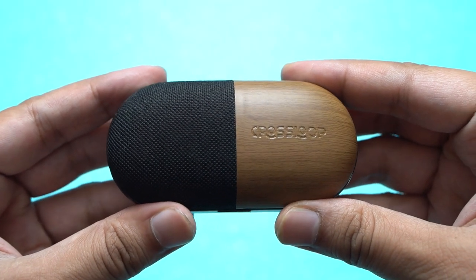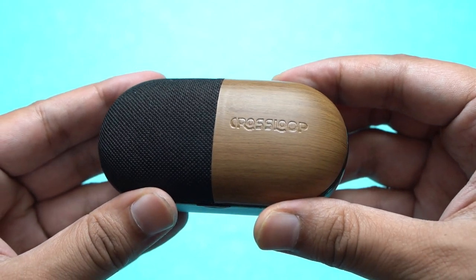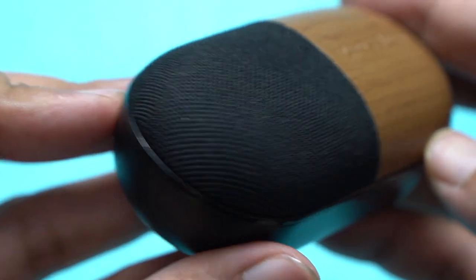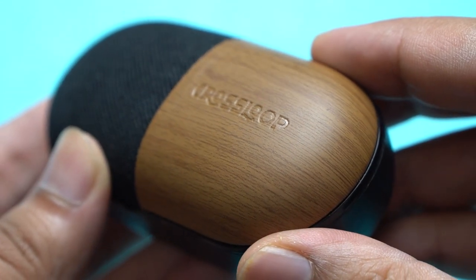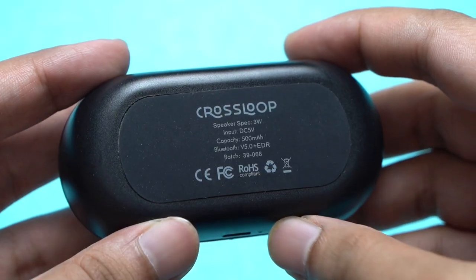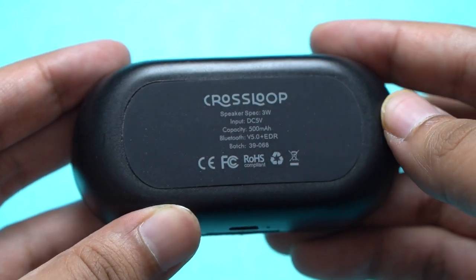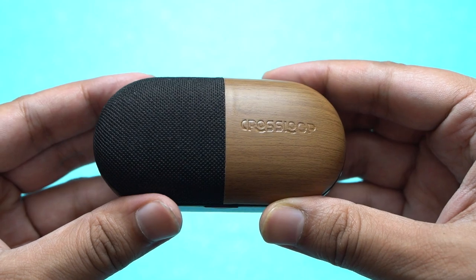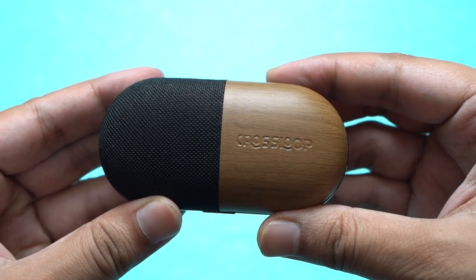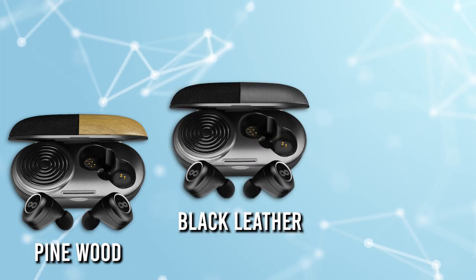The case of the Crossloop Gen comes in a pill-shaped design. At the top you get a two-tone finish — on the left is the speaker mesh, while on the right there's a rubberized, sort of wood finish with the brand's name embossed. The bottom of the case features a rubberized finish as well. Overall, I like the design. This is the black antique color option. The Crossloop Gen also comes in three different color options: black and pine, all black, and navy.